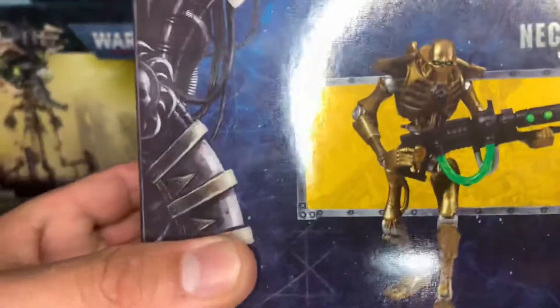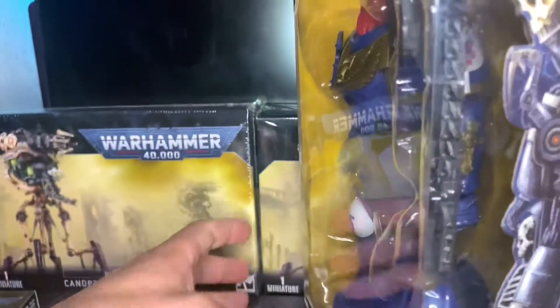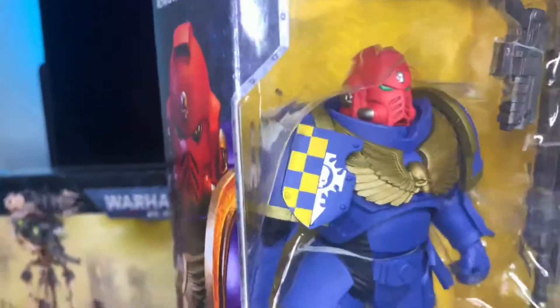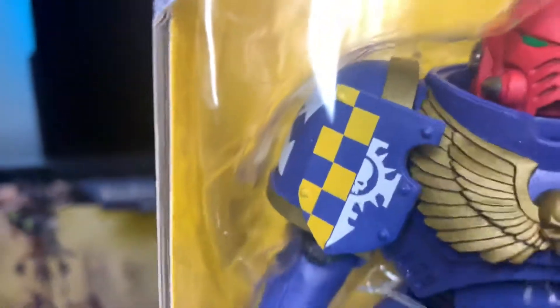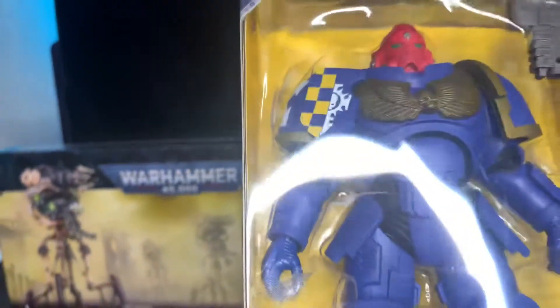I also own Necron figures, but I wasn't a fan of the paint job, so I didn't get that one. But yeah, I just wanted to show you what it looks like. For $20, I think if you're a Space Marine fan, it's almost a must buy.